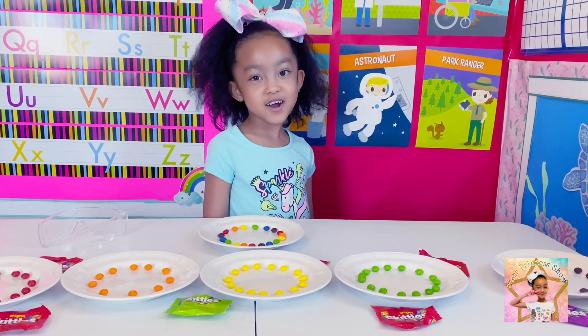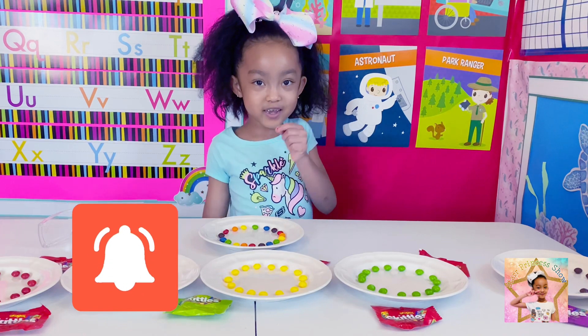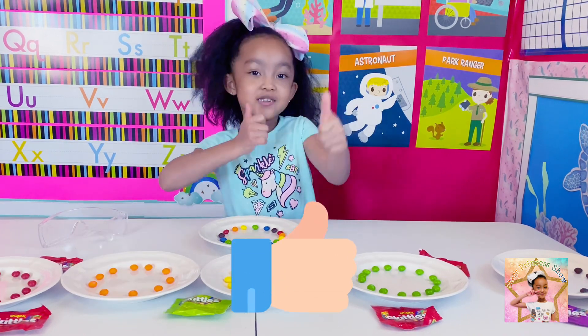Before we get started, click the subscribe button, turn notifications on, and give us a huge thumbs up.